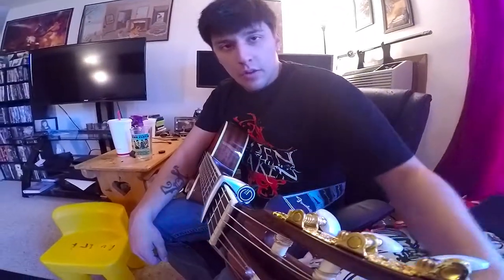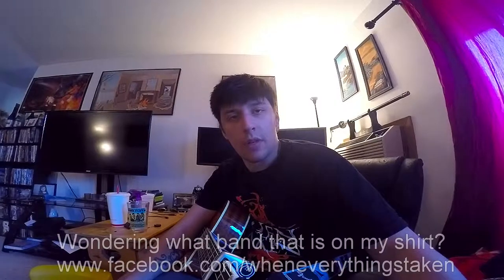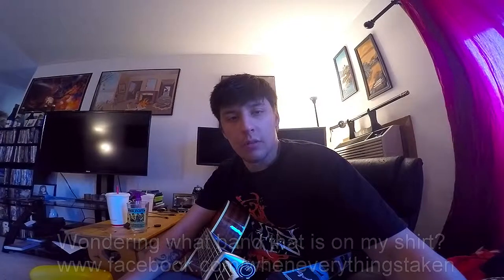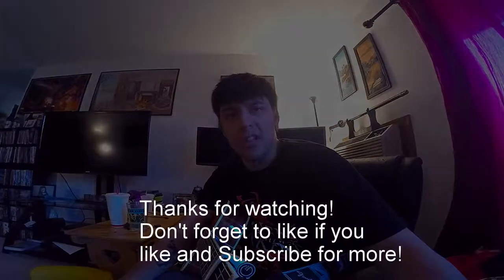So, I want to thank you guys for watching. Make sure to subscribe if you haven't. I'm going to be doing a lot of videos of local bands, uploading them to my channel, as well as videos of my travels. Stay classy.